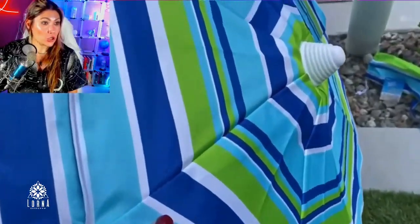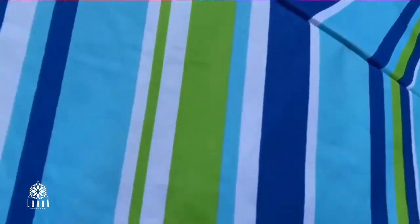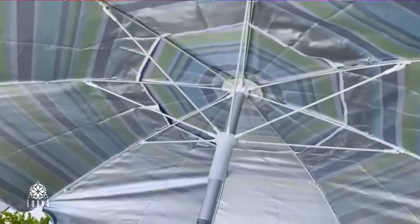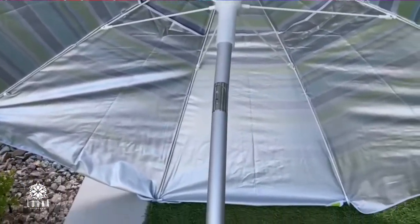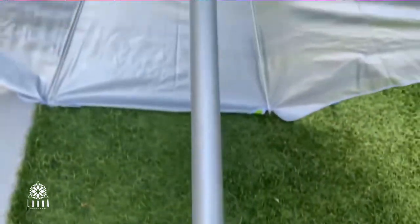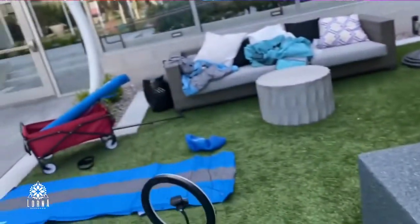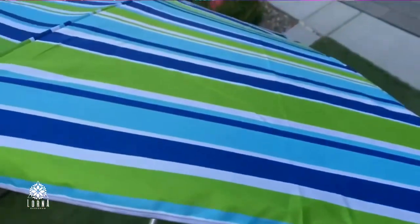I like the design a lot. These stripes are cute. And you see in the inside, there is where you can see the full protection. It's a 6.5 feet heavy duty windproof. And it has an anchor as well. And as I said, it also comes with that bag.